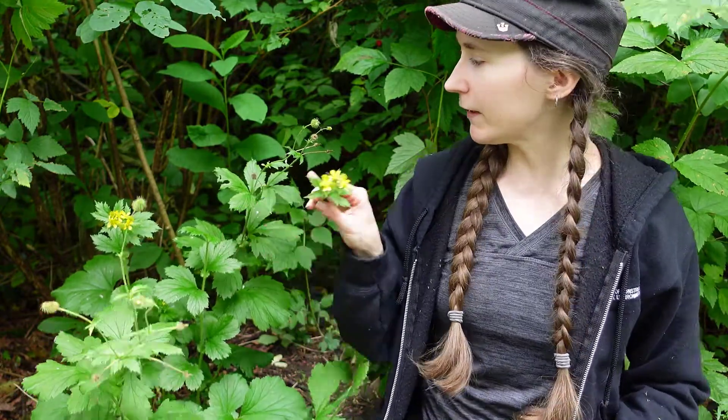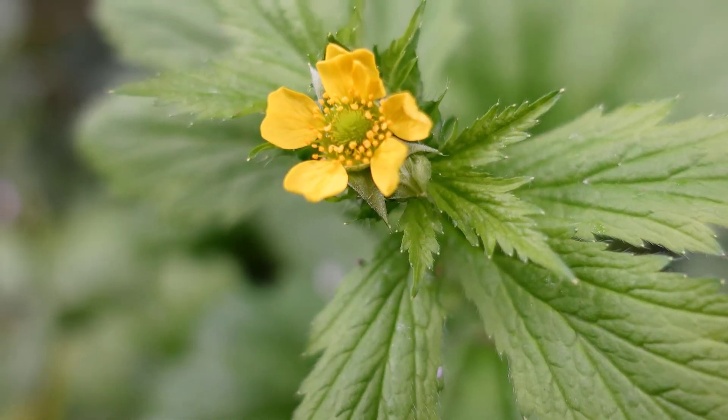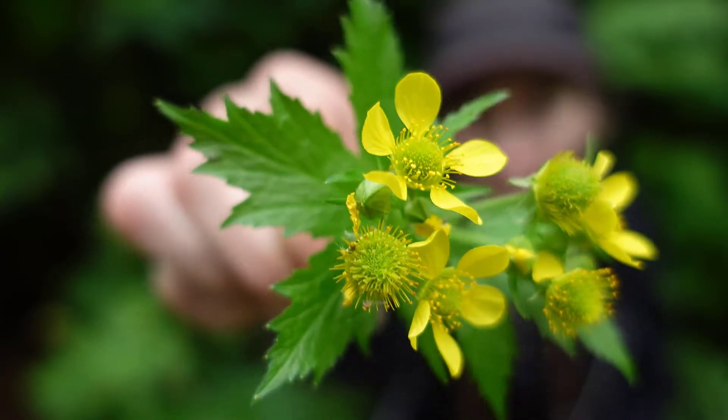If we look towards the ends of the stalks, we have small yellow flowers. They're quite similar to a buttercup flower, but you'll notice that there are large spaces in between the petals.